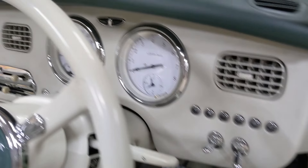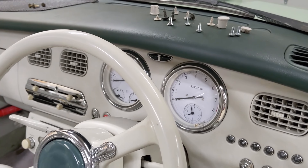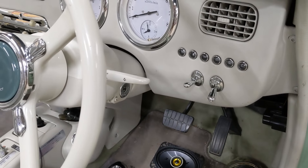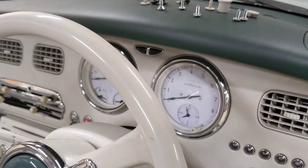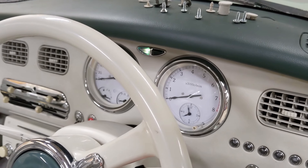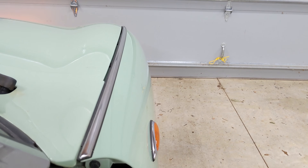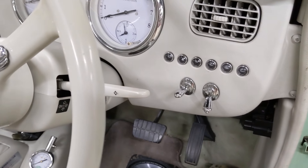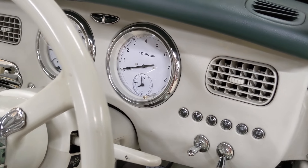The last thing I wanted to share before I replace the speaker: I discovered that apparently in a Figaro you do not need to have the key in the ignition at all for the turn signals to work — they will work whenever. Fun fact for you there. That's what time it is, by the way — that's a clock, and it's accurate. It is about 8 o'clock at night.